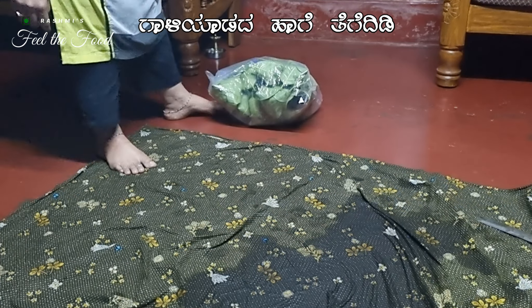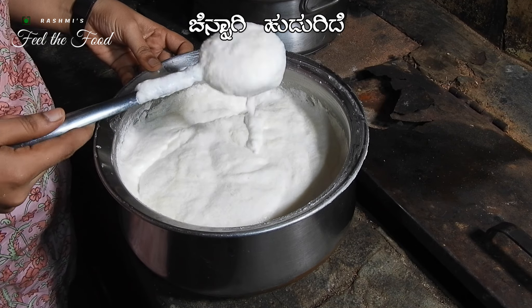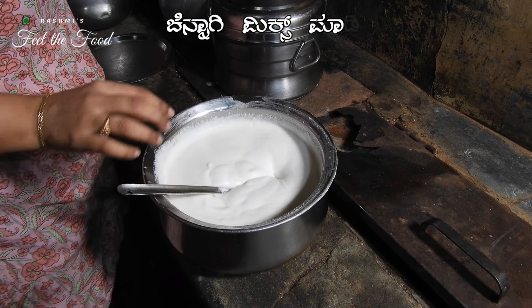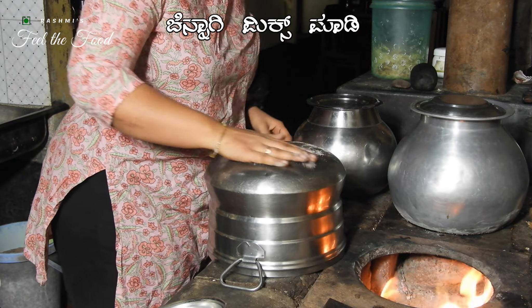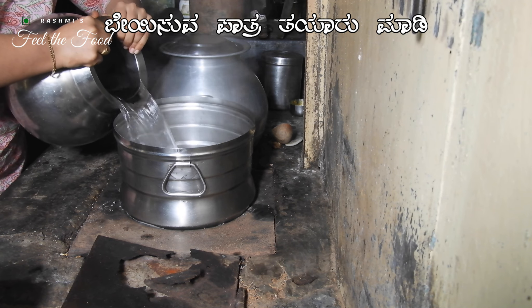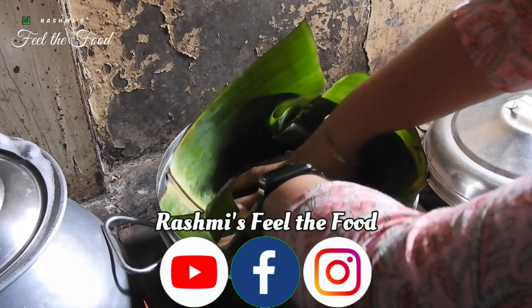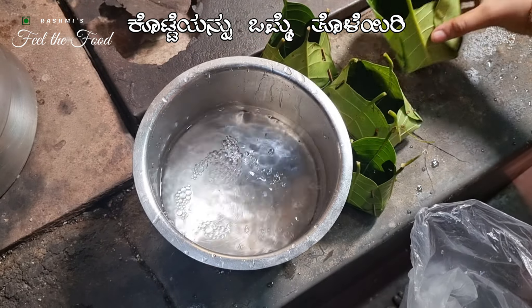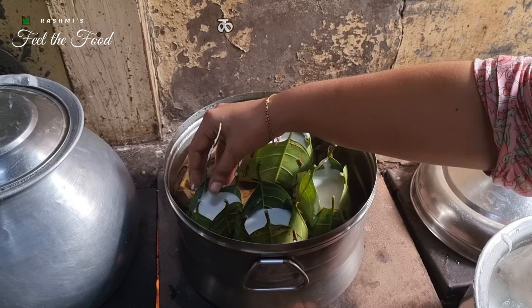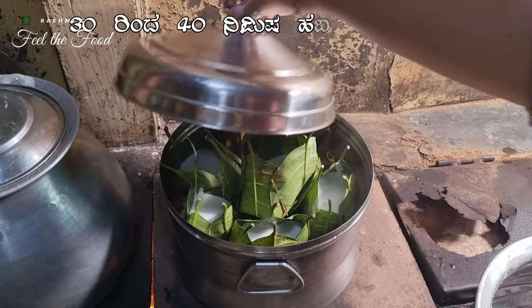Keep the molds airtight until the next morning. The next morning, the batter is well fermented. Add salt to taste and mix it thoroughly. Now it's time to steam our kotte kadubu. Prepare your steamer and let the water boil vigorously. Rinse the molds once in cold water, then pour the batter to three-fourths of the height and place the molds inside the steamer. Close the lid and steam for 30 to 40 minutes.